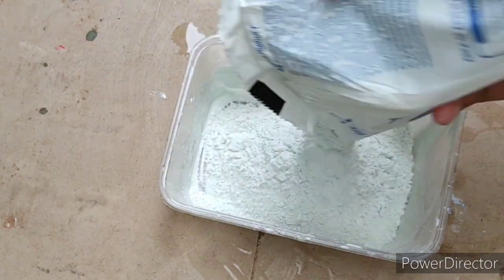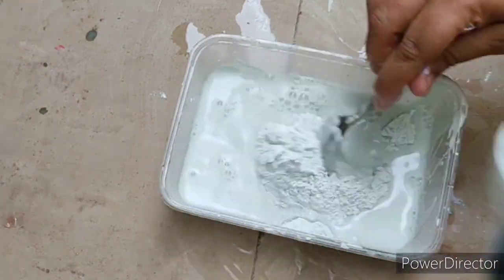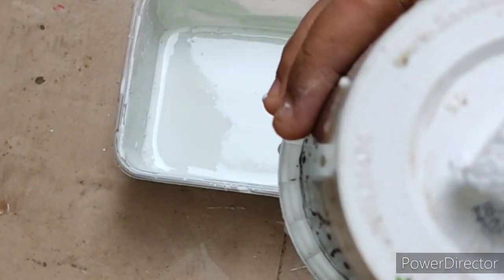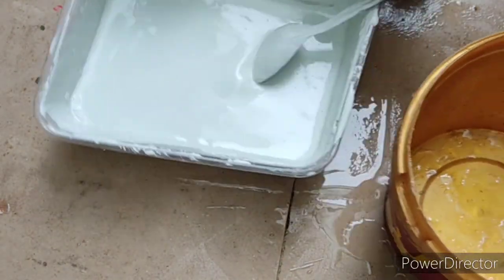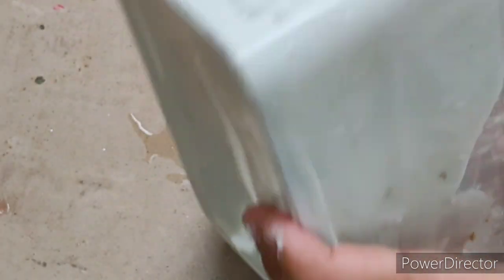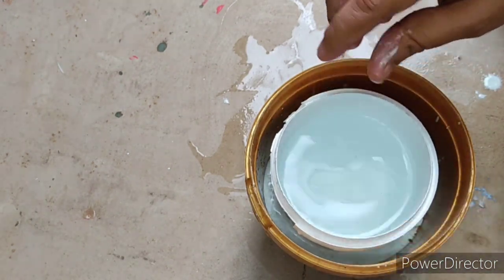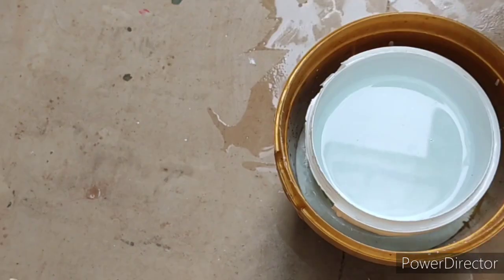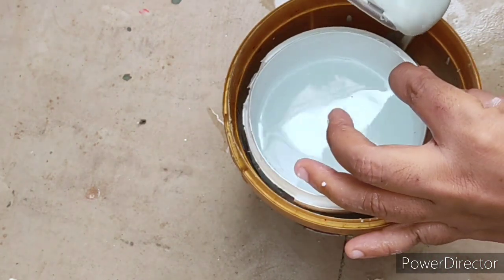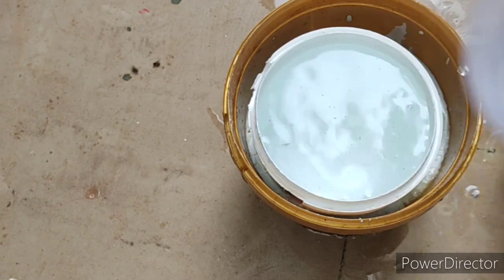Now I am going to use white cement and mix it. Put a thermocole on the bottom and put the mixer on the bottom, then place an object on the bottom. Put a thermocole on top as well. The thermocole should not touch — we have to leave a small gap.